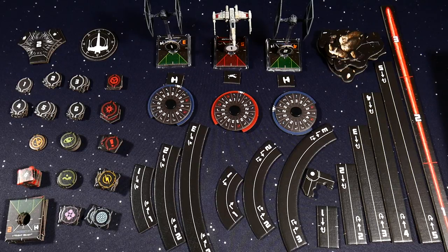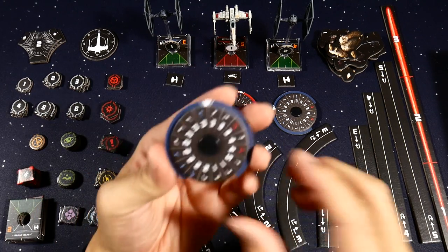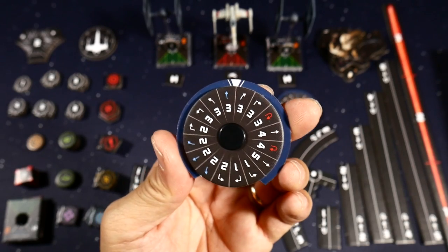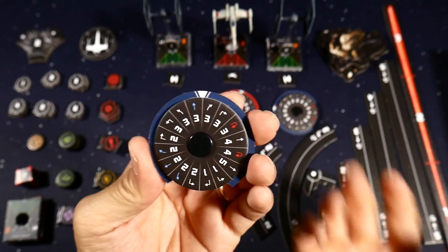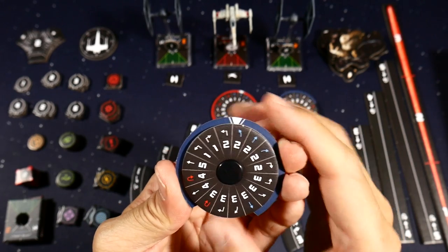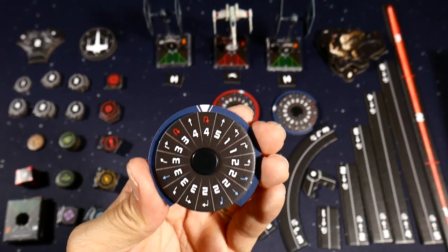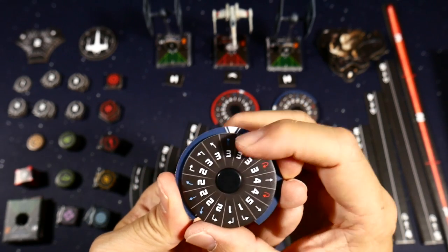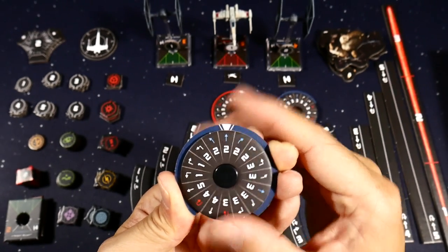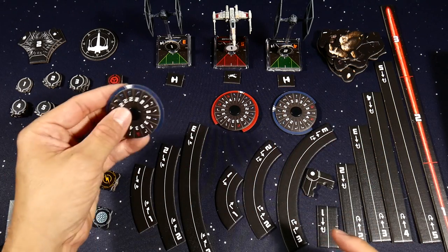Here's everything put together. These are the ship dials — this is the TIE/ln fighter dial, and each ship will have a dial like this. When you're planning your movements, you'll roll the dial around to select how the ship is going to fly. Red movements are stressful maneuvers like the K-turn, which takes you four out and turns you around. Blue maneuvers are the easy ones and will clear your stress. You pick a maneuver secretly, put it face down, then flip it up in the activation phase.